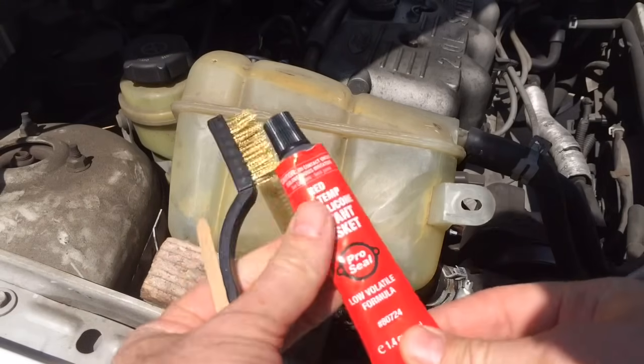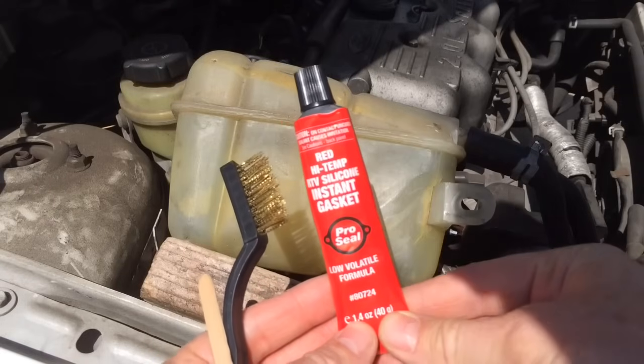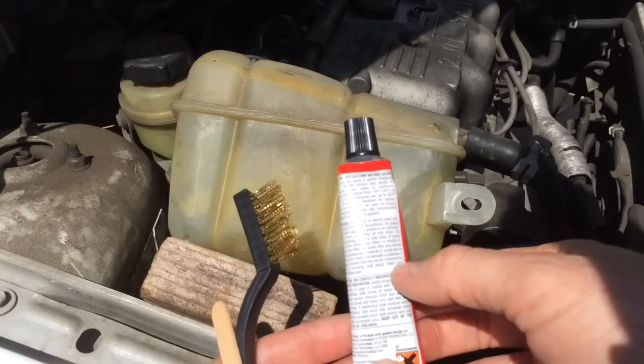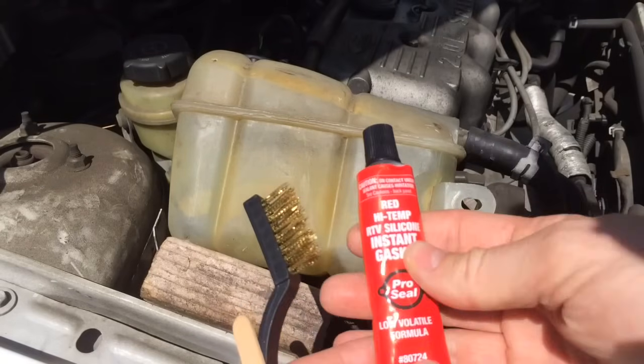So what I'm going to use is a little bit of red instant gasket sealer. Make sure that the temperature range is higher than what the water's going to be. The water's going to be probably under 220 degrees, and this one is up to 650 degrees, so that'll be plenty fine.